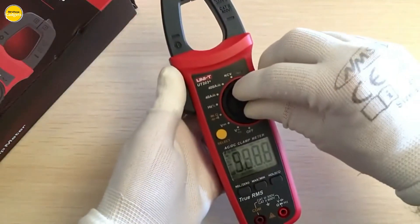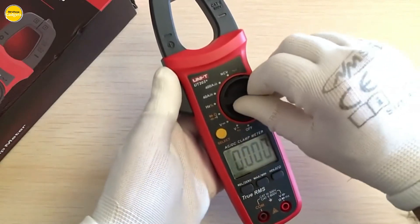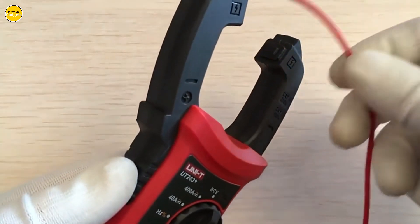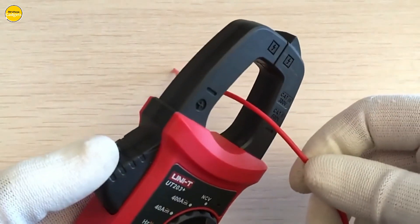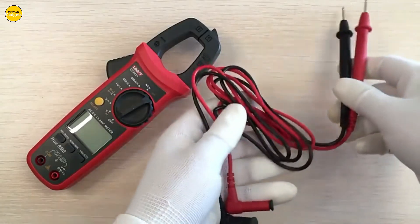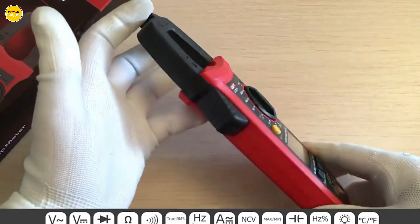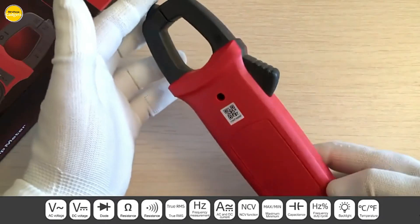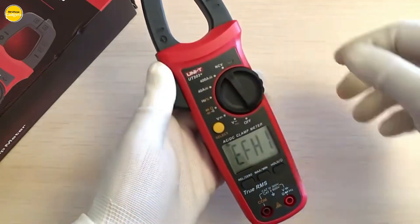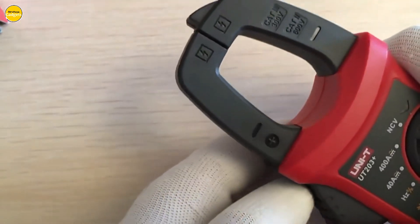Need to measure voltage frequency? No problem. The high-voltage frequency measurement function has been added to the AC voltage 600V range, and switching current frequency is quick and convenient. It handles 600V AC/DC voltage measurement and 400A AC/DC current measurement effortlessly. The UT202 Plus also features a K-type point thermocouple for temperature measurement, from -40°C to a scorching 1000°C, so you can measure it all with ease.